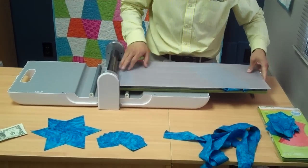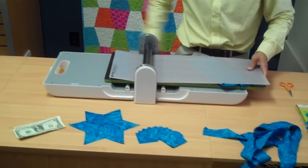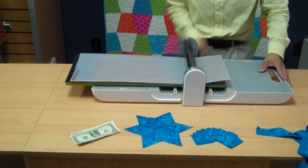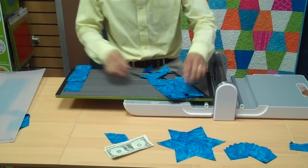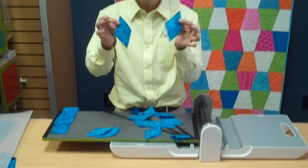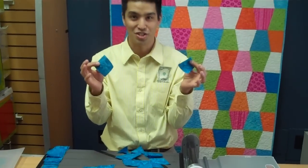Cutting mat. You don't have to pick up the die — you can roll it straight back through the machine. It's super easy to do; if I can do it, anybody can. Now let's see the results: I've got my perfect diamonds and I've got a whole stack of perfect 2½ inch squares.